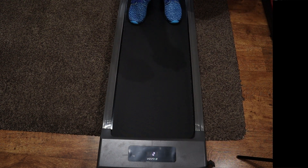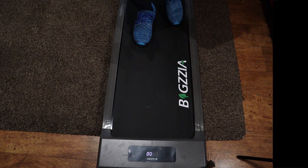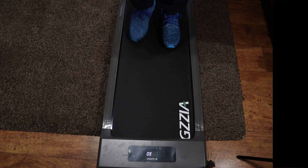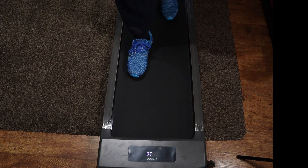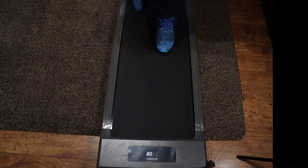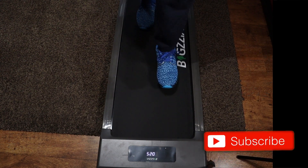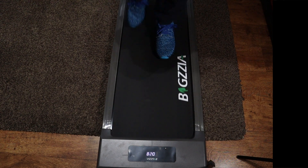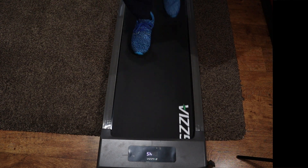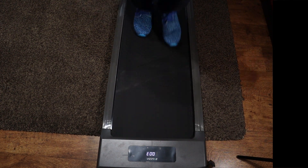Now for an actual demonstration. As soon as I press play, there's a quick countdown — three, two, one — and it starts. The default speed is 1 km/h, which I've increased to 3. Three is a fairly comfortable walking speed, similar to a pleasant walk in the park. Let's bump that up to 4.5, which is more like a very brisk walk.